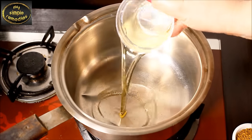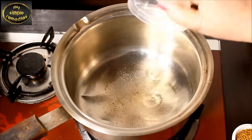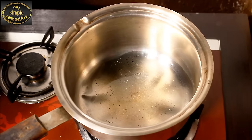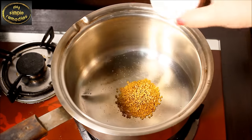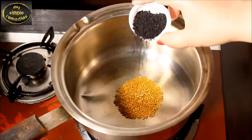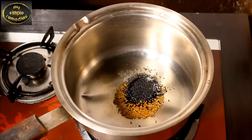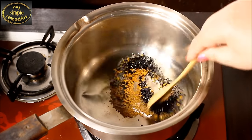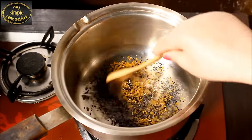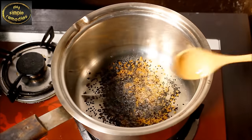First, you'll need to grab a saucepan and put the flames on low. Add half a cup of olive oil. Next, you're going to add 2 tablespoons of fenugreek seeds. Lastly, add 2 tablespoons of black cumin into the mixture. You're going to stir and cook the ingredients over a low flame for 15 minutes.